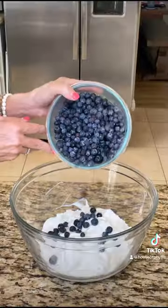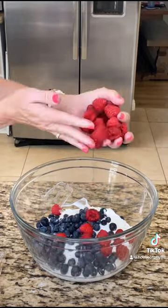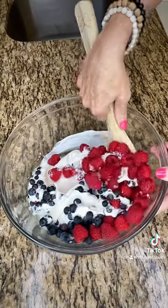You guys are gonna love these yogurt berry chocolate clusters. All you need is Greek yogurt and some berries — stir them together and look at that creaminess.